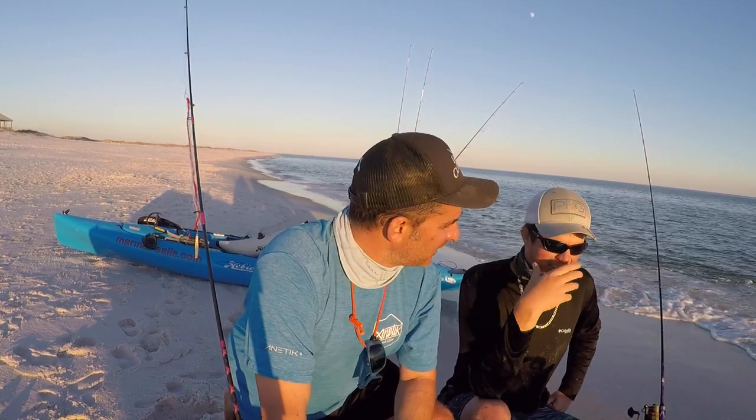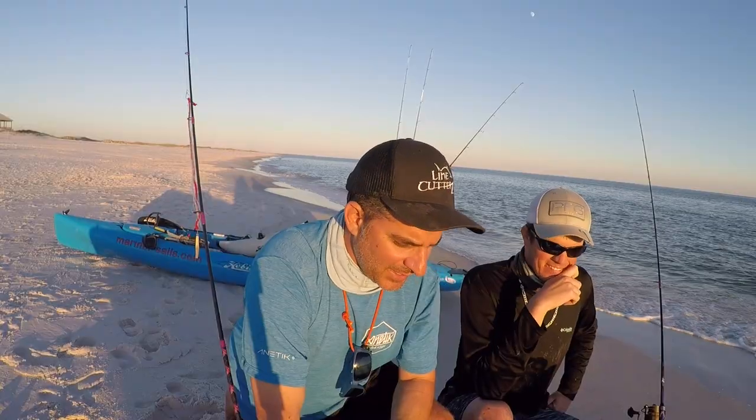I saw some nice tarpon rolling today. The jacks side-casted and chased back to the boat, but they didn't commit. The jacks have been finicky for the last couple weeks — they're really keyed on one thing and that's all they want. Not sure if it's mullet or what.